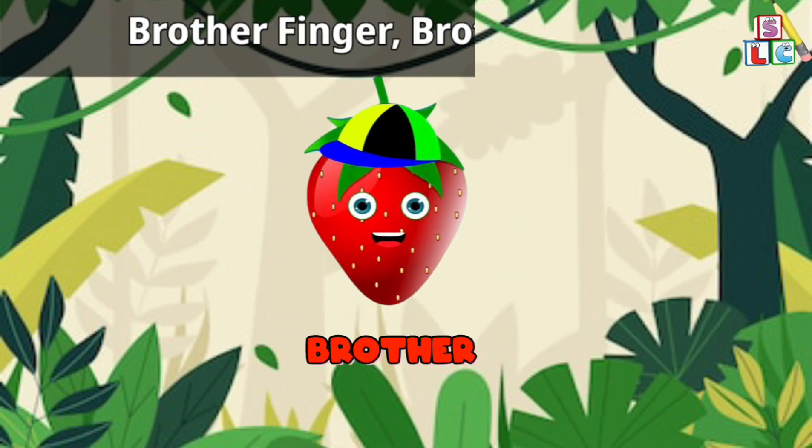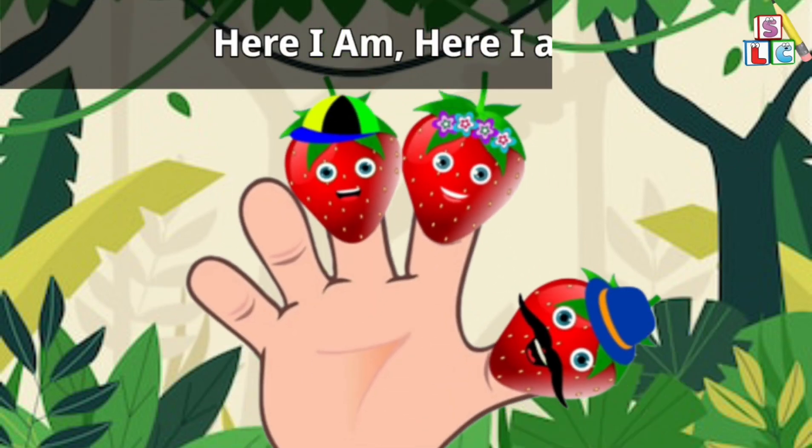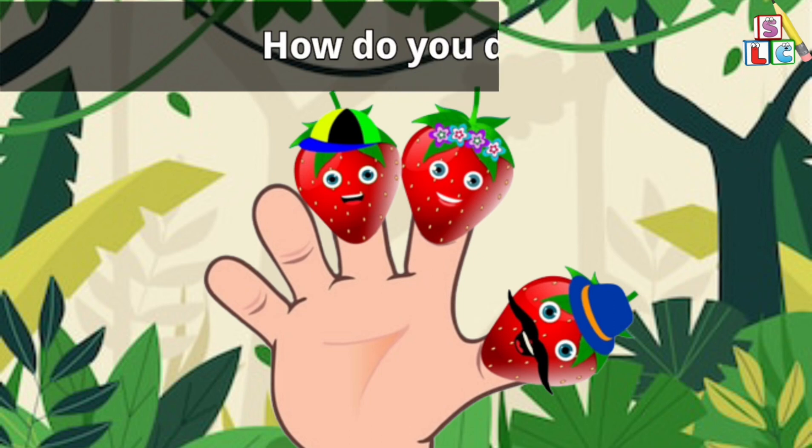Brother Finger, Brother Finger, where are you? Here I am, here I am, how do you do?